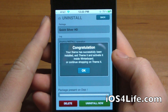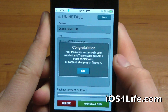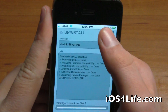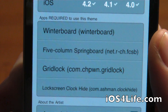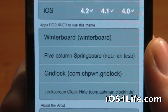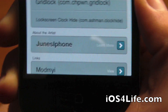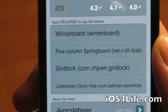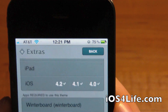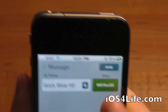Now that we have the theme successfully installed, we can open Winterboard and we'll see the theme there. You do have to watch out for your dependencies — make sure you check them before you download. For example, if a dependency requires Gridlock and you have a cracked version, your bundle identifier is not going to be com.japon.gridlock. That's very important because you'll get errors when trying to install the theme. Also make sure any required packages are installed through Cydia, not through this app.